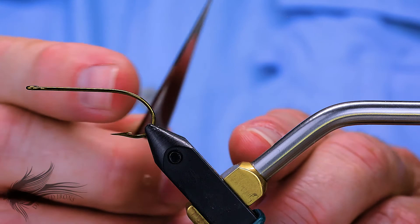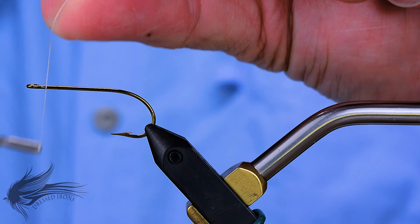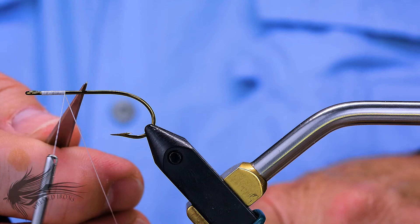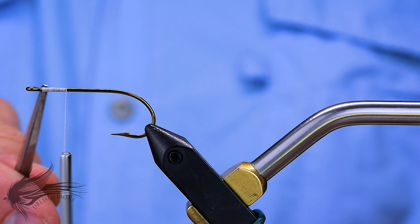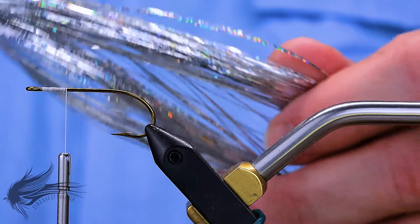I'm going to attach my thread behind the eye of the hook. I'm using white Danville 6-0 for this. Be careful — the tendency when you first start tying this fly is to wrap your thread down to about halfway down the hook shank. Really everything gets wrapped in and palmered within that first quarter length of the hook shank. The first thing we're going to tie in is some Flashabou — I'm using holographic silver Flashabou, and I usually like to pick out anywhere from two to three strands.